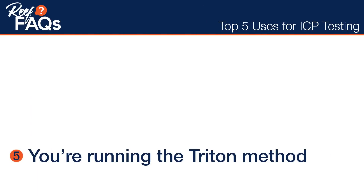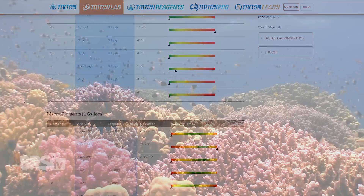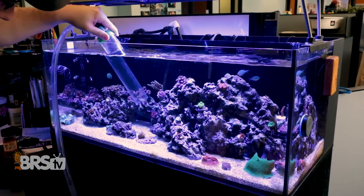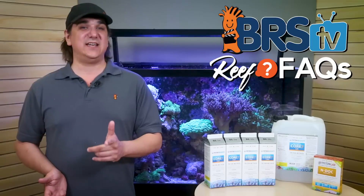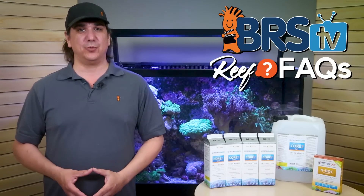Starting with number five and the most obvious: you're running the Triton method. That method is a data-driven, precise approach to maintaining natural seawater and reducing dependence on a shotgun approach to water changes, with actions based on data. In that case, the Triton ICP tests are at the core of that somewhat more modern approach to reefing.